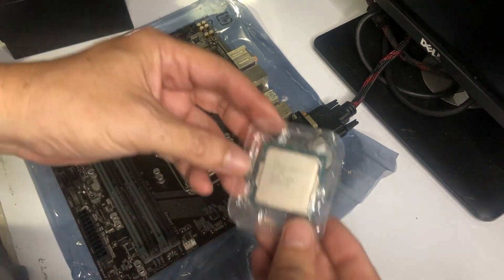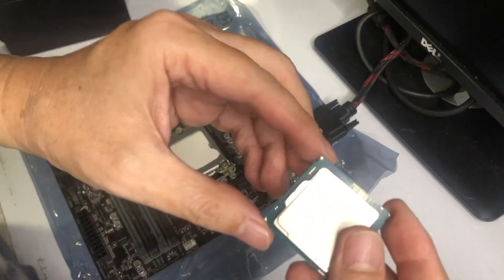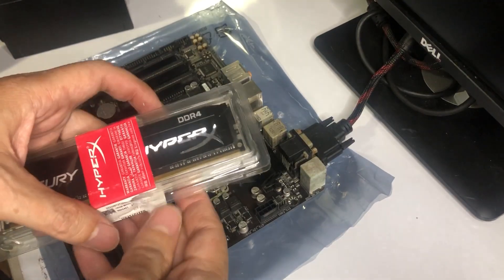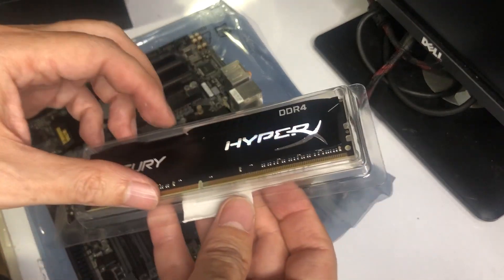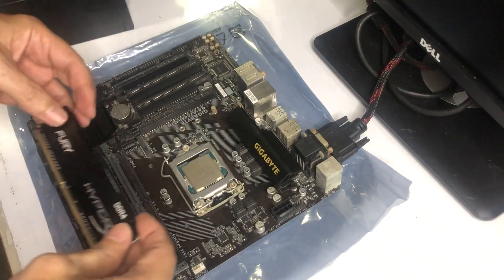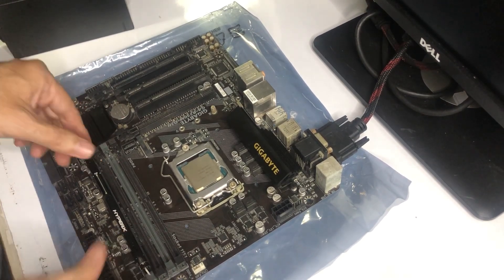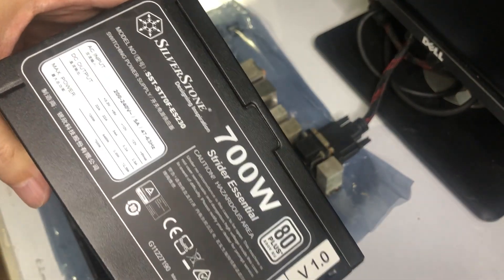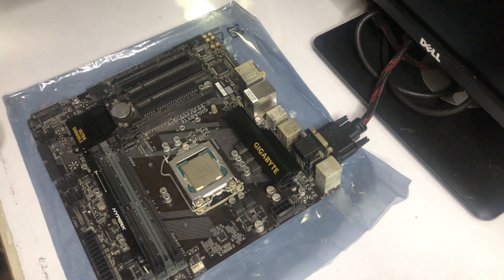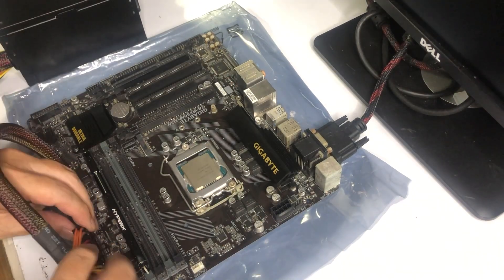This motherboard supports 6th and 7th Gen LGA1151 Intel Core processors, so I bought a used i7-7700 processor cheap for like $50. For the memory, it supports up to 2400 DDR4 RAM up to 64GB system memory. I bought two 16GB 2400 memory modules to make it 32GB total — let's try one module only for this test. For the power supply unit, I bought a used Silverstone 700W PSU for only $15. I am keeping my budget tight for this cheap gaming build, and so far only the two RAM modules are the brand new parts I bought for around $40.